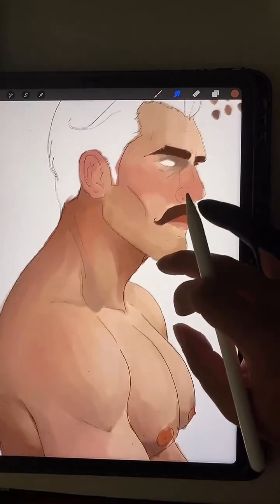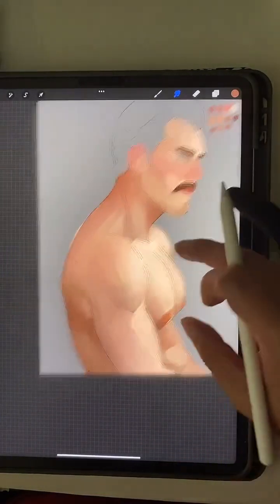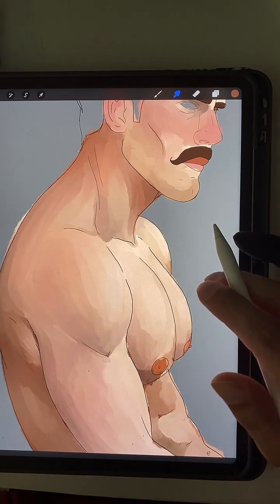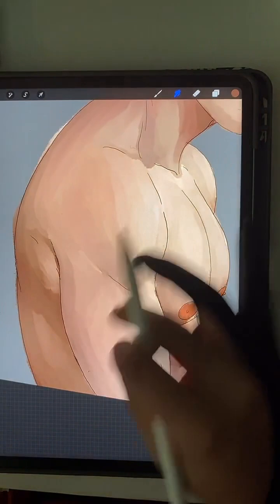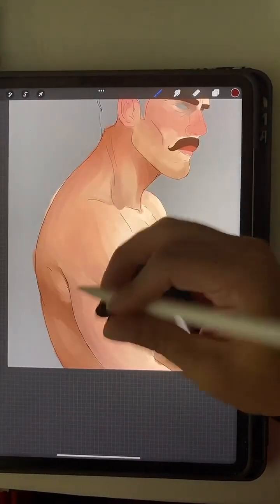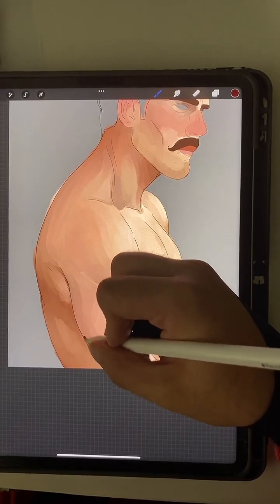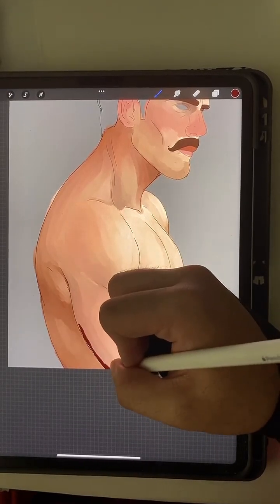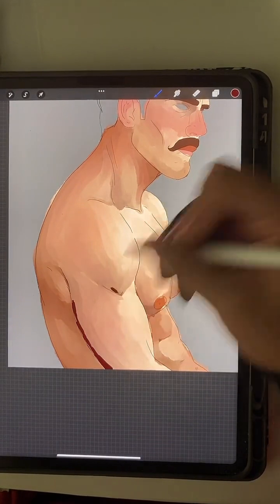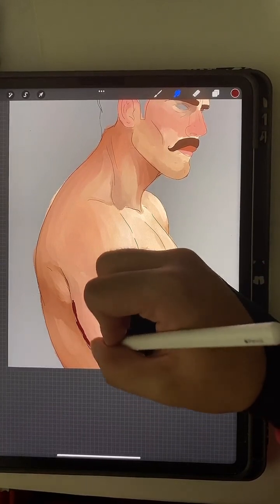I need to do darker colors on them so I'm going to go back to the grey background. Having a grey background is very helpful for values, because I have a bad habit of making the guys not have enough value. Value is like dark and light placed together — and you need a good amount of that for things to look how I want them to.